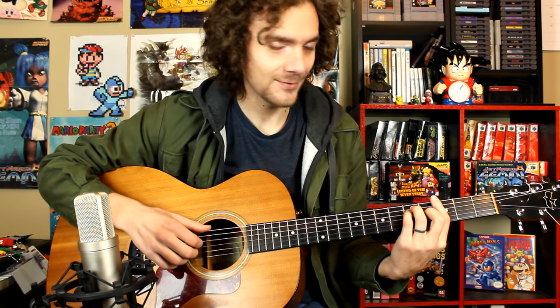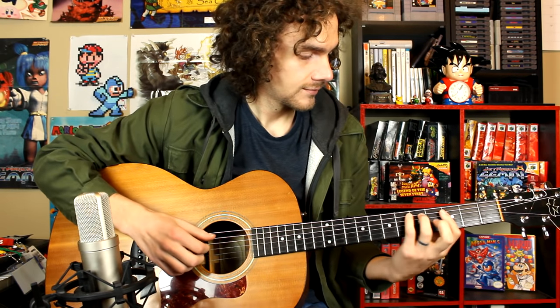We're going to start with Fallen Down — that's the one I get asked for the most — then we'll do the shop theme, and then Flowey's theme, Your Best Friend. I'm not sure if I'll do these all in one video or split them up into three, since it takes a lot of editing. You'll know when you read the title of this video. Alright, so for Fallen Down we need to change the tuning.